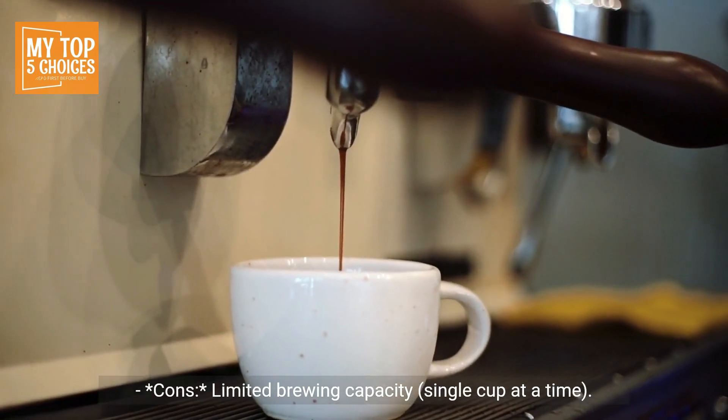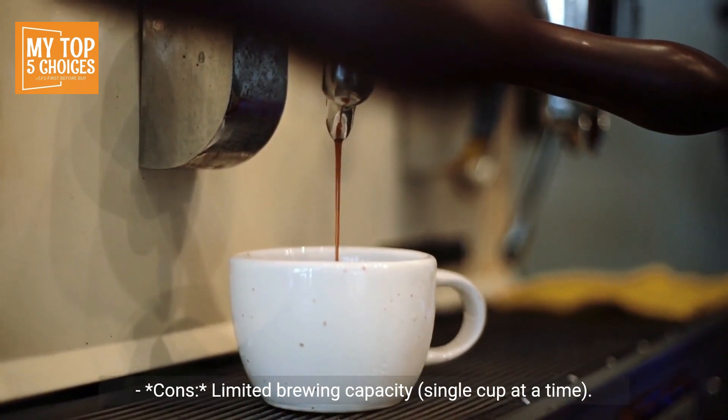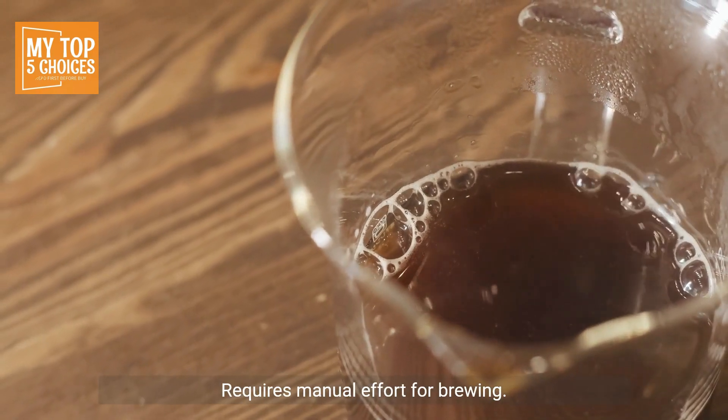Cons: limited brewing capacity — single cup at a time. Requires manual effort for brewing.